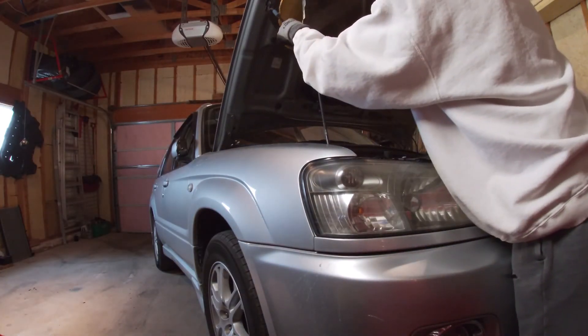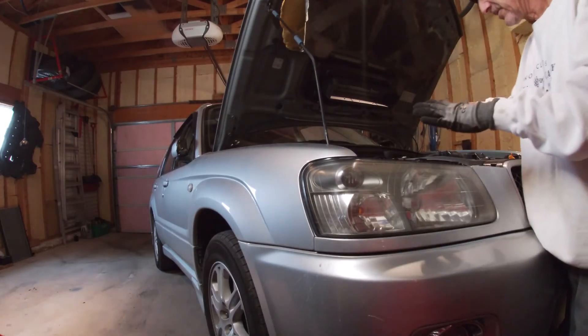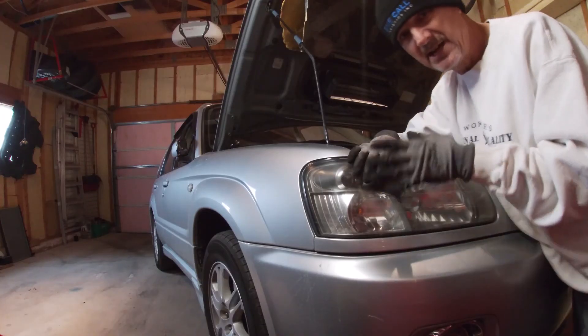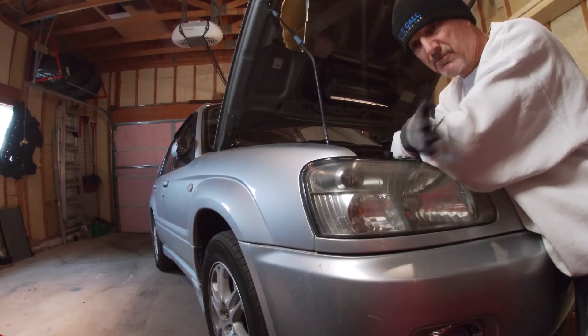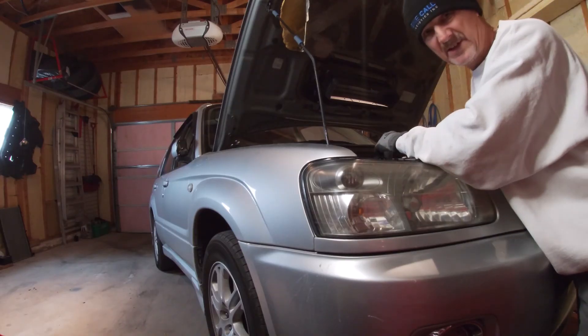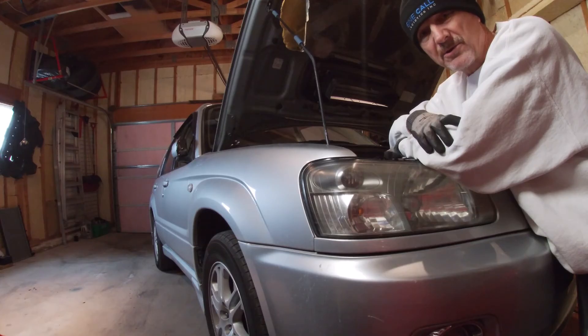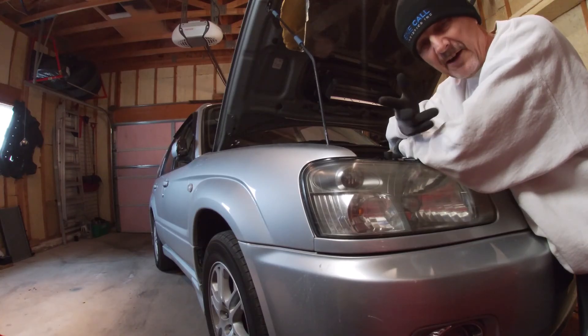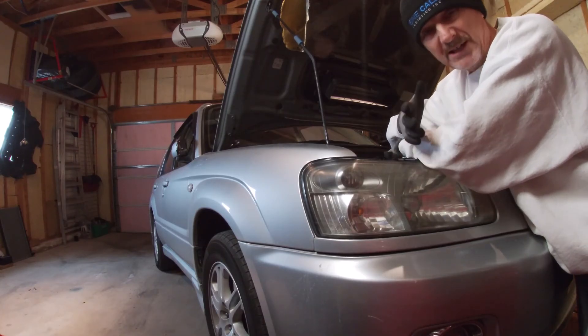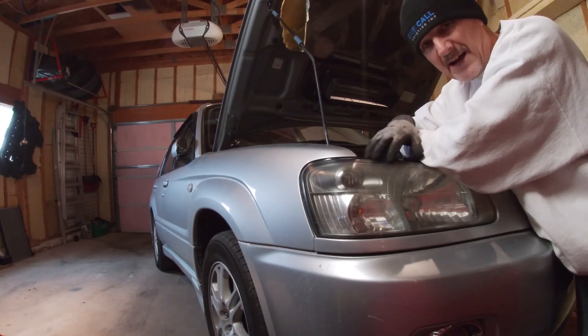Engine is cold. We're going to use a catch container for our coolant — we're going to reuse it because it's brand new stuff we just put in. I got a new rad installed in this vehicle as well. We'll show you what steps are needed to install a block heater. This one, imported from Japan, does not have a block heater in it, so we are going to install one for our Canadian winters.